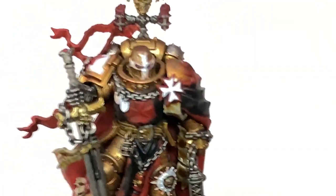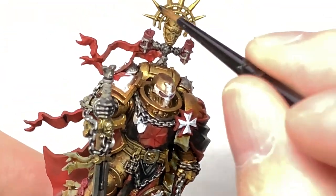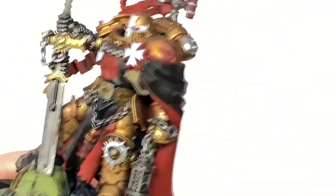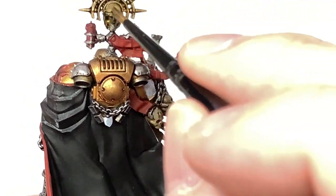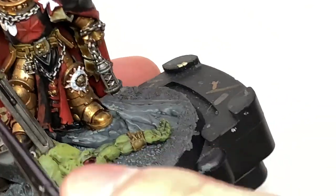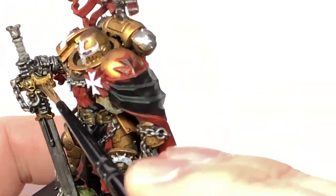Now we're going for some Agrax Earthshade. I'm going to use this on all of the Retributor Armour which isn't his actual battle plate. So you've got the sort of spiny bits at the top here, then you've got the little cage around the skull, bits on the grip of the sword, that kind of thing — just leaving his normal gold armour with that Reikland Flesh Shade. Doing all the little gold parts that we haven't yet covered.